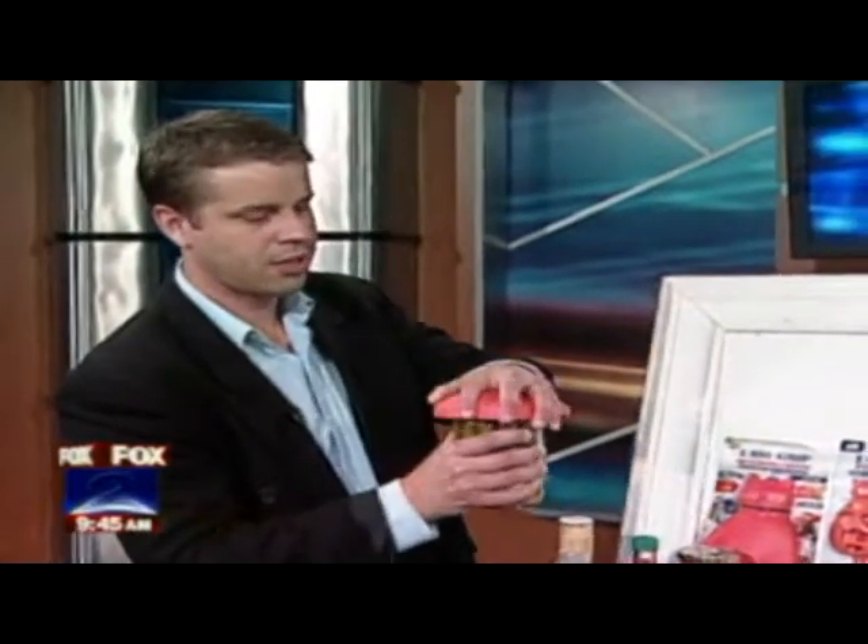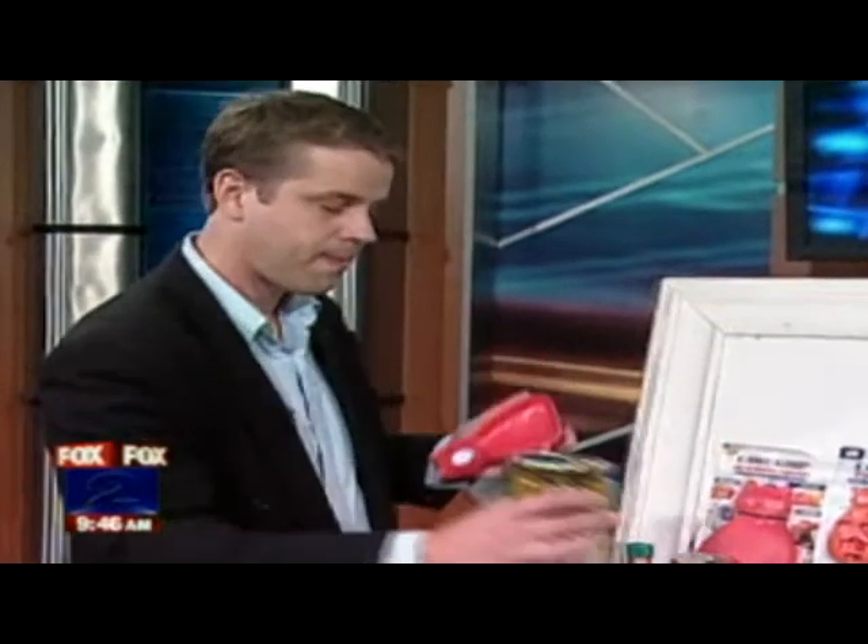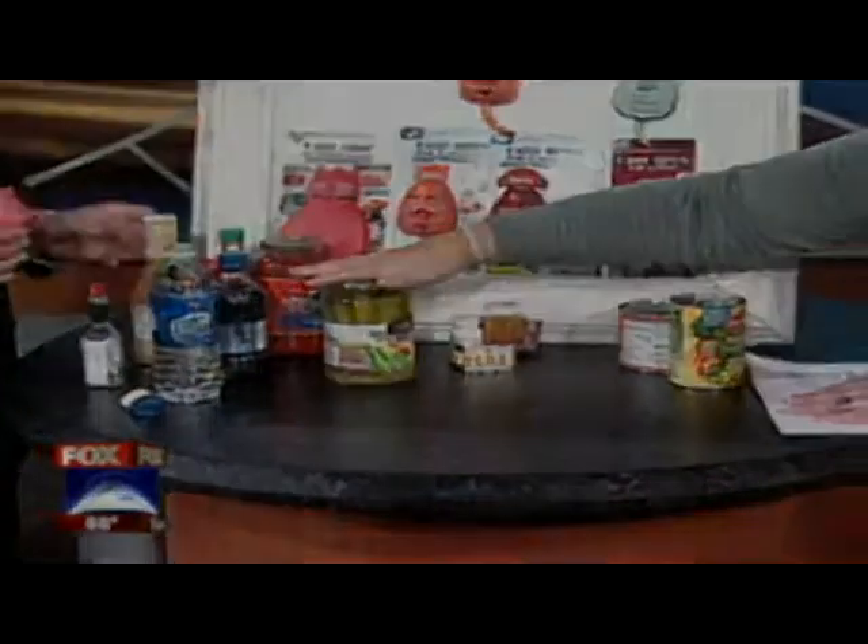You just turn it, and banging it with a knife is just dangerous — you can break the glass and it can get inside the product. But this opens it that easily.